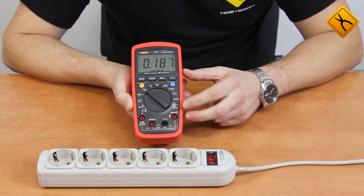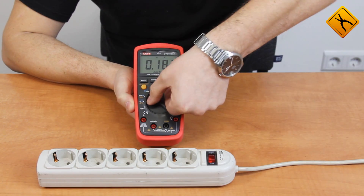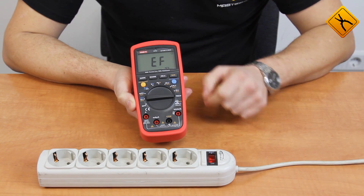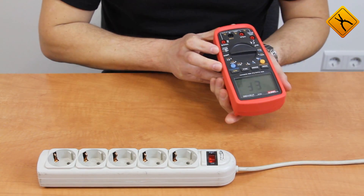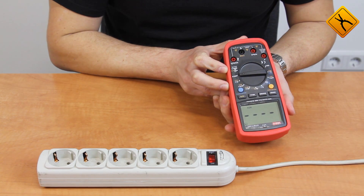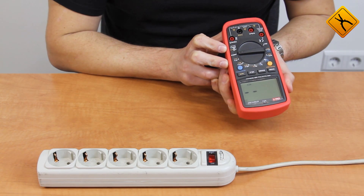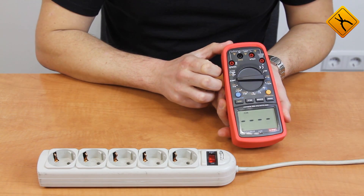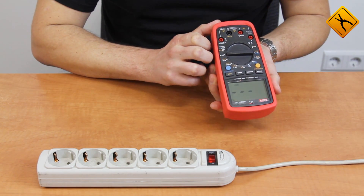Non-contact voltage measuring mode. Turn the rotary switch to the NCV position. This cable is under voltage. Turn the multimeter so it faces the cable — the closer it is, the more intensive the signal, and the display shows the indicators. It works at a distance of several centimeters.